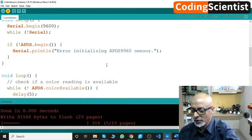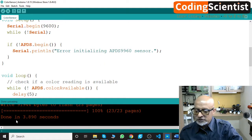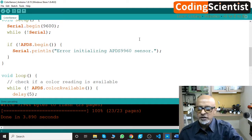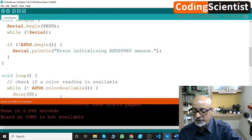Done uploading in 3.890 seconds. To open the terminal, go to the right-hand corner — you can see a lens symbol there on the right-hand side. Click on that lens symbol. It says board COM 9 is not available.